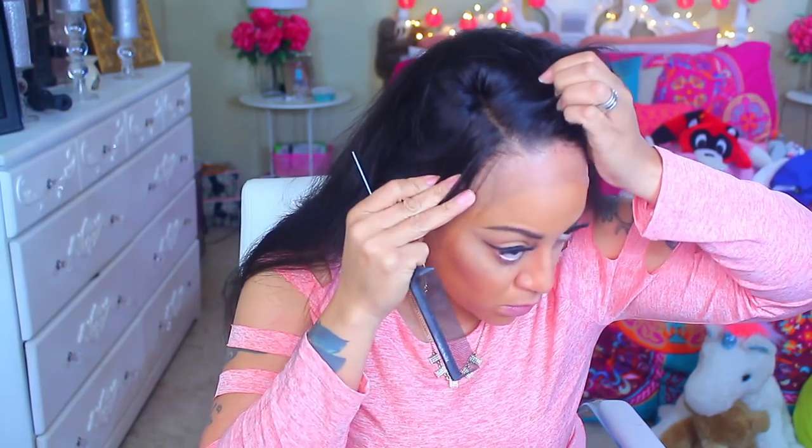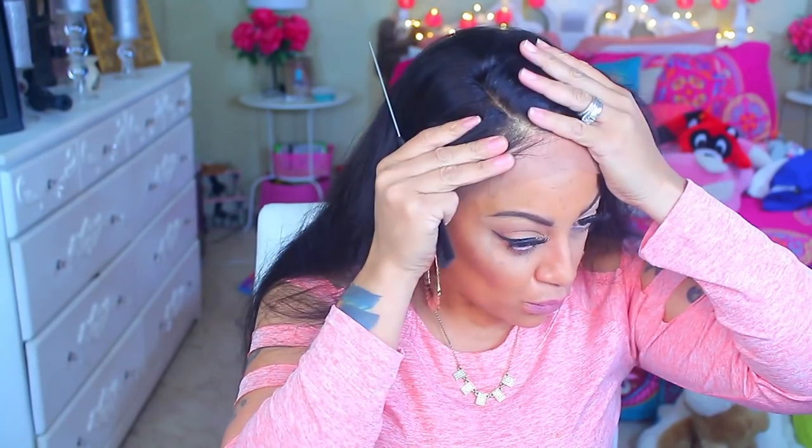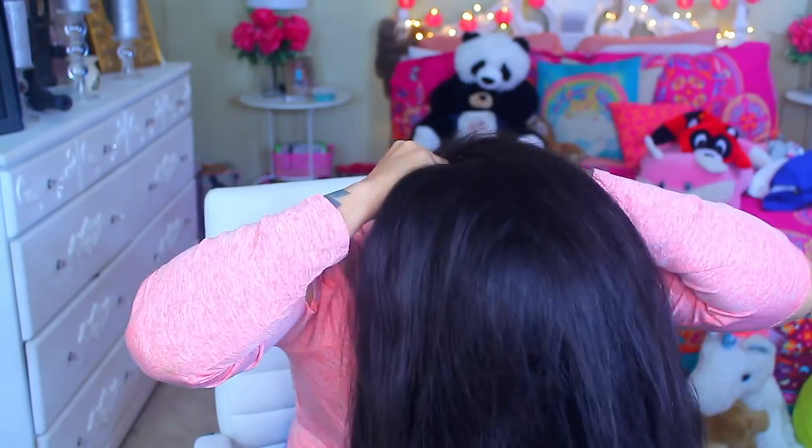We're going to start off trying it without a wig cap — I wanted to see how natural it looks. It all depends on the wig cap color and how you apply it. Mine is cut open at the top because I like to cut them that way so they stay. I think it looks a lot better without the wig cap because the lace is so transparent you don't want to see the wig cap. I just part my hair in certain areas so I'm good to go. I'm going to brush back all the flyaways and baby hairs, then use my favorite hairspray, the Aussie Instant Freeze, to keep hairs in place so when I'm cutting the lace I don't cut any hairs.